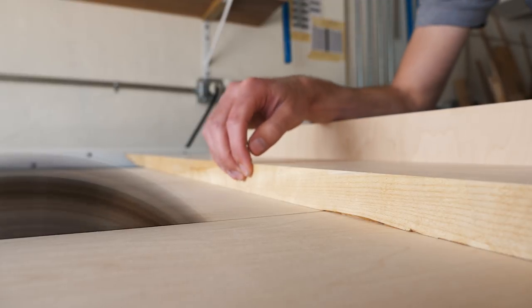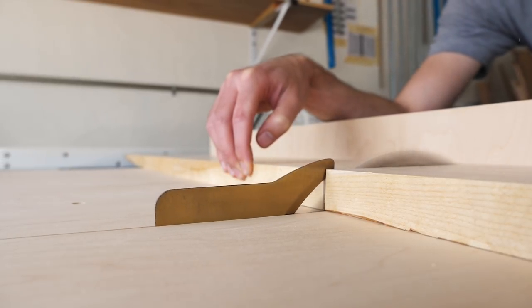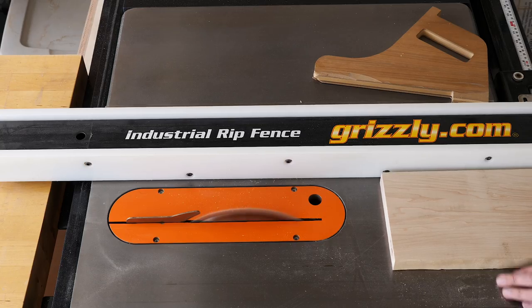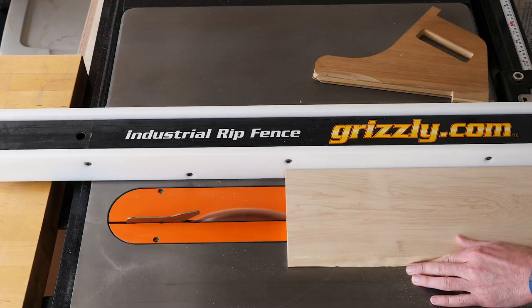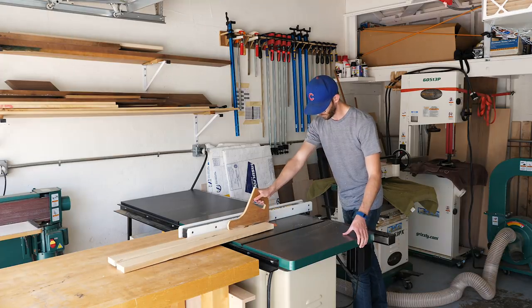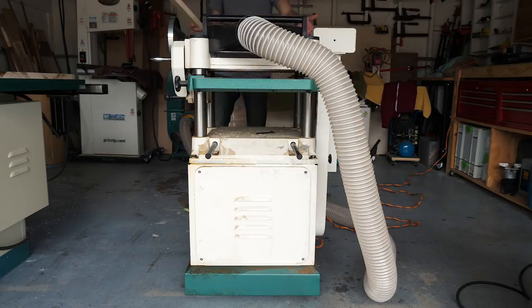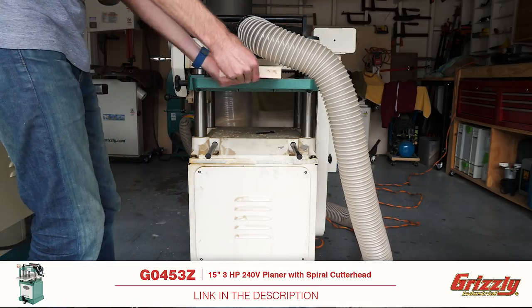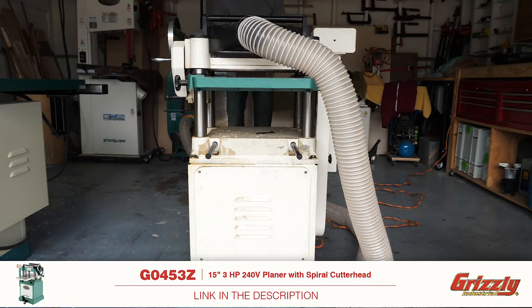I'm going to be making the pieces for the base out of a couple of leftover chunks of maple that I had laying around from other projects. I started by cross-cutting the scrap to lop off the pieces that I'd actually be using. Next, I ripped all of the pieces to their approximate width. These pieces had all been planed before, so they're already nice and square. But since they were from different pieces of stock, they aren't equally thick, so I gave them all another few passes to expose some fresh wood and to equal everything out.